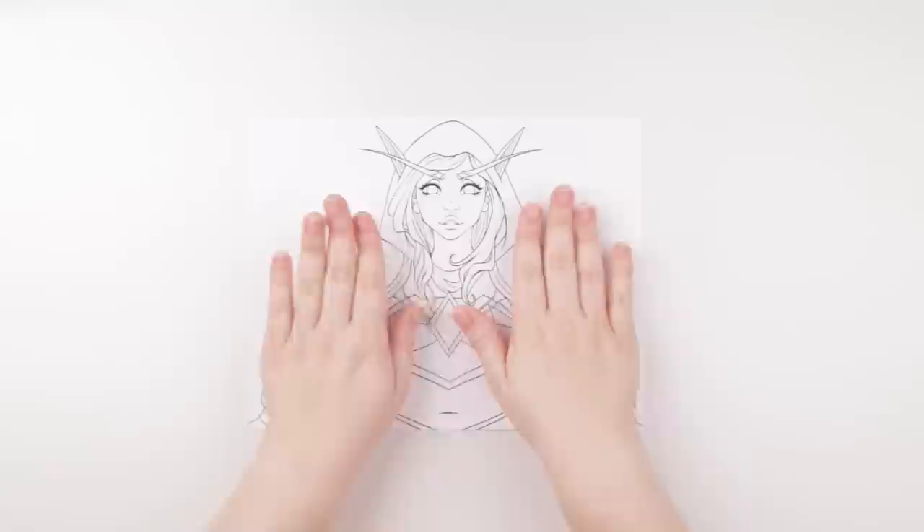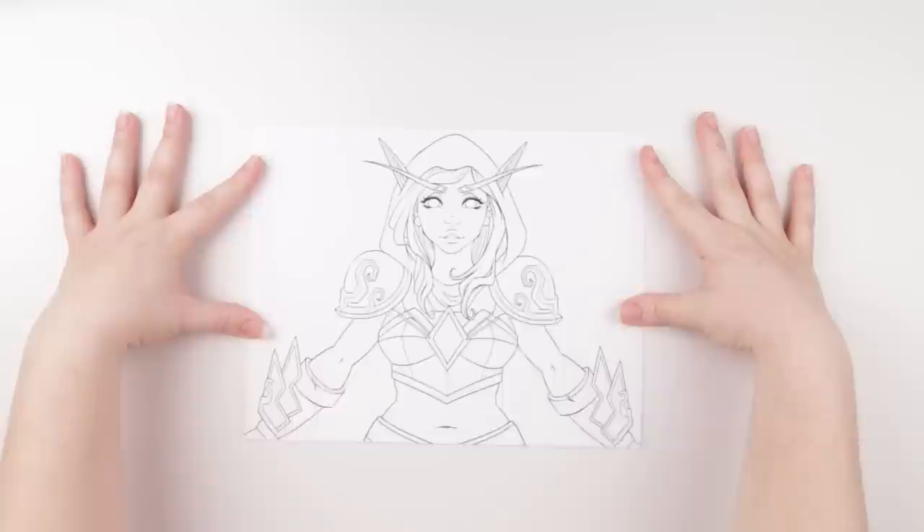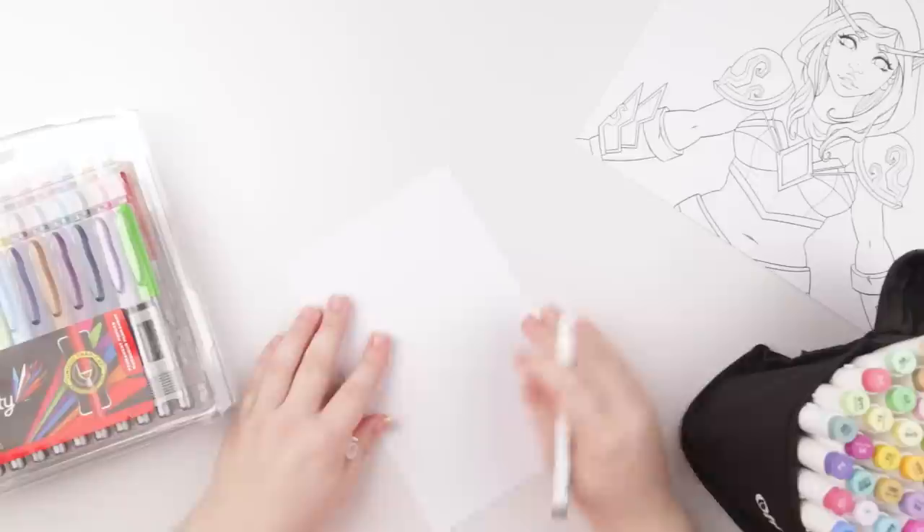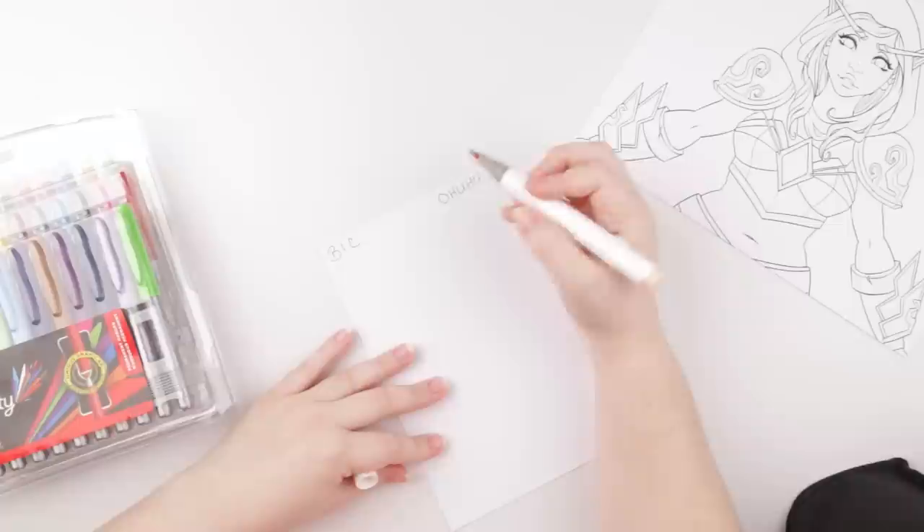This is the character I'll be working on today. I drew her up digitally in Paint Tool SAI, printed her out onto my Express It 8.5 by 11 blending card paper, and I'm going to be doing one side Ahuhu and the other side Bic. First, let's try color matching. I have a scrap piece of paper here — I'm going to do one side titled Bic and the other Ahuhu.